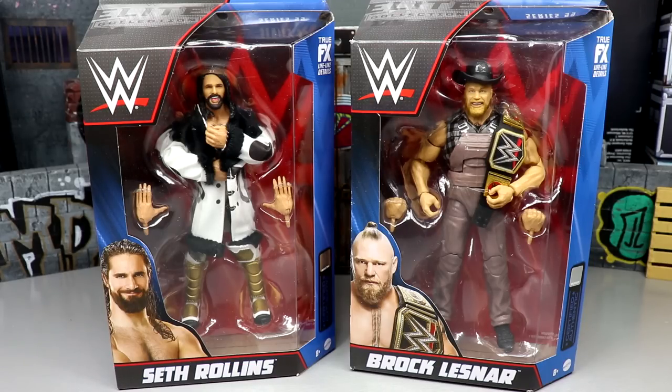Kind of unbelievable that we're at Series 99. It feels like yesterday I was reviewing like 50 or 60 series ago and now here we are at Elite 99, one wave away from Elite 100. Even though Elite 100 is kind of underwhelming, we've covered it ad nauseum. But this wave looks very impressive. I think Elite 99 is going to be very high up on our Elite Series ranking when we do the best Elite sets of all time.